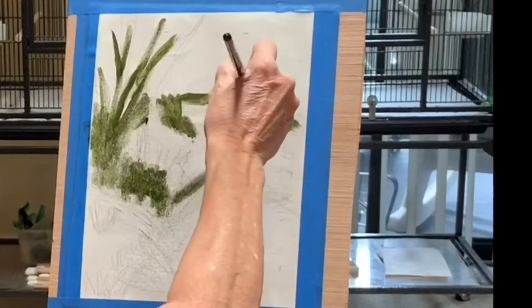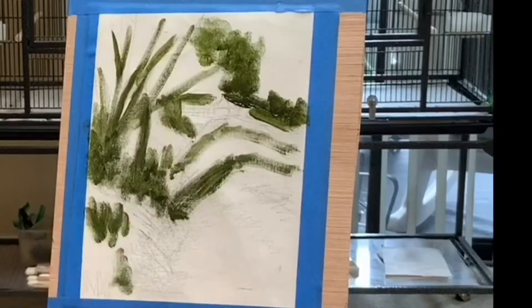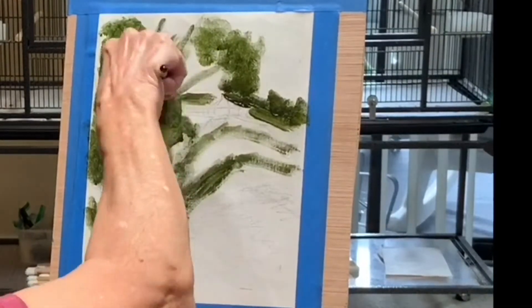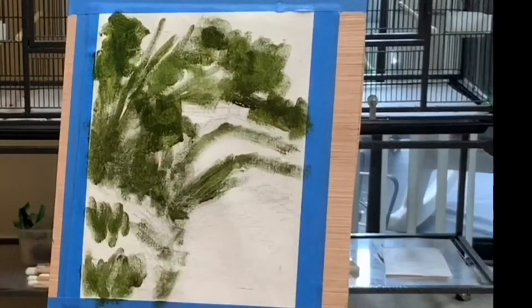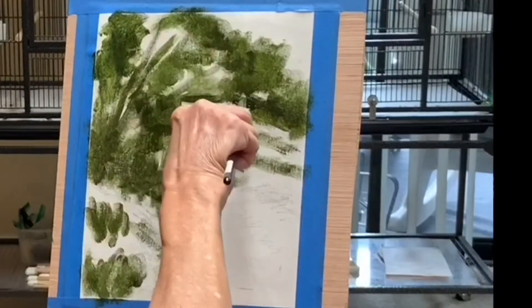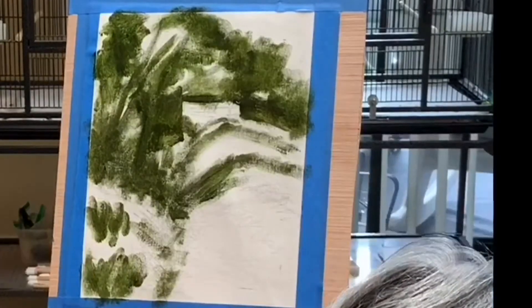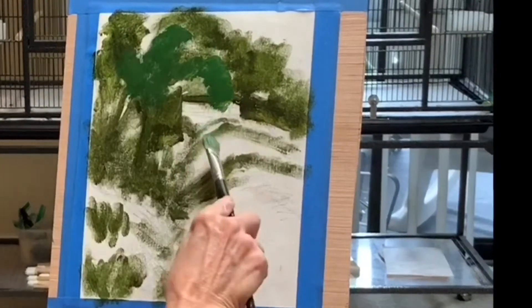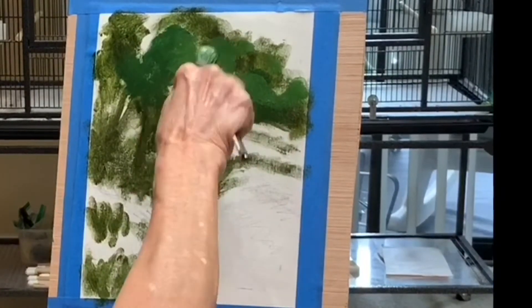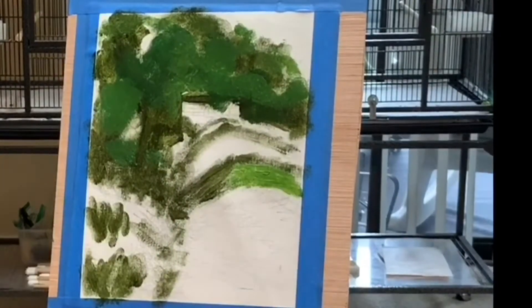I'm starting by putting in my darks, trying to squint my eyes. Don't pay attention to what is actually there — just put darks where darks belong. Later on you'll see that I adjust the shape of this ditch just a little bit to make it work better for my painting, because the ditch is kind of straight like a hot dog bun and that's not very pleasing. So I zigzag it just a little, and then I'm putting my mediums in now.